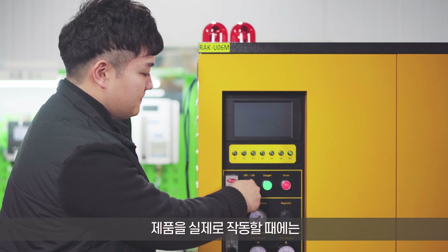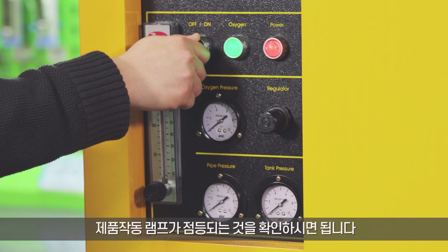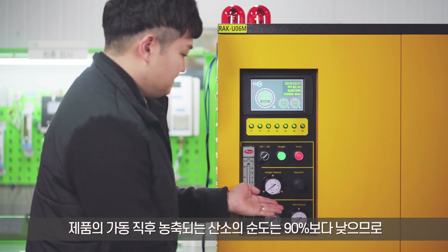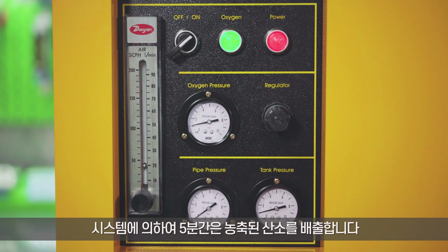To operate the product, turn on the operation switch on the control panel and make sure that the product operation lamp is lit. The purity level of oxygen is lower than 90% right after starting the product, so the system discharges concentrated oxygen for the first 5 minutes.